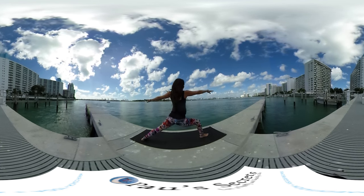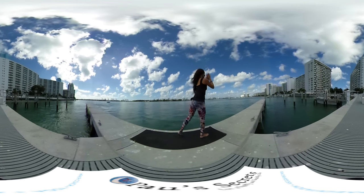Back to warrior 2, and next inhale, step forward. Namaste.